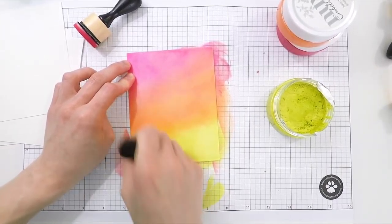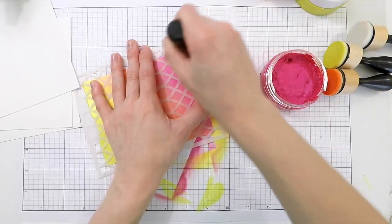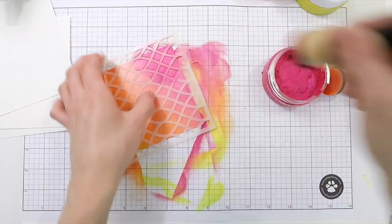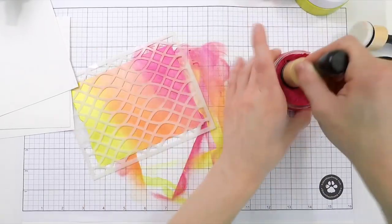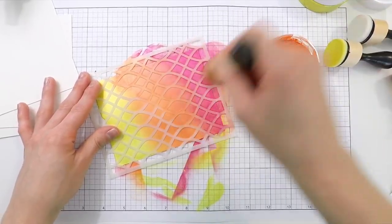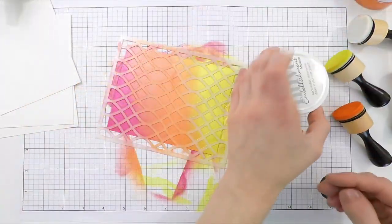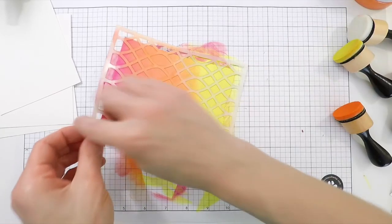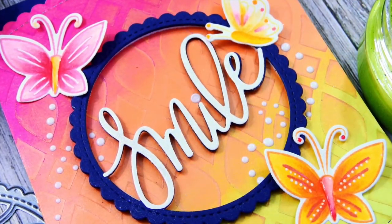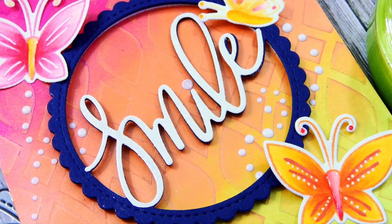I find it easiest to blend with these by using ink blending tools — the little mini ink blending tools from Tim Holtz and Ranger are my favorite. Now I'm adding some mousse back over top of the same areas where I already applied it, but this time with the stencil in place. This creates a darker pattern of those same colors in the areas we had already applied them, but with the stencil. The stencil is the only area that will have the pattern, and underneath is the blending from before. It creates a really fun layered effect.